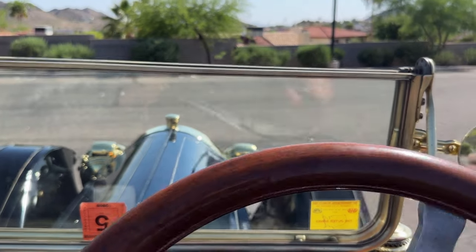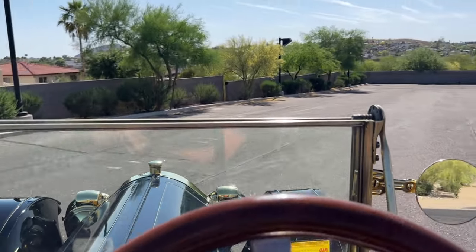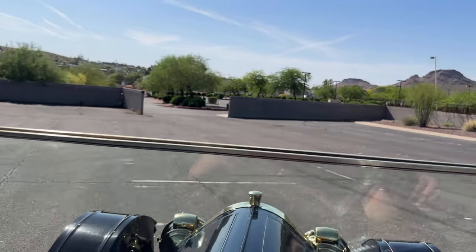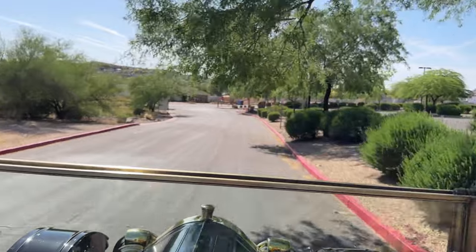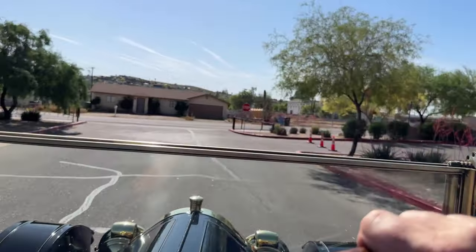I'm going to start in the intermediate speed, which will be second. I have the windshield folded down. This thing's like a hot rod. This is a carry pass.